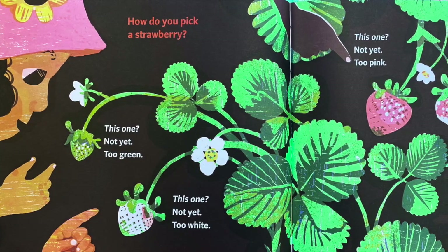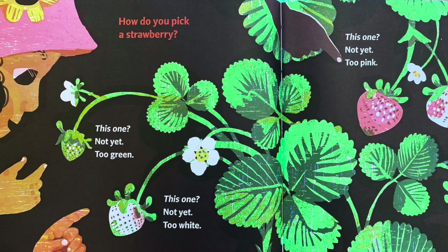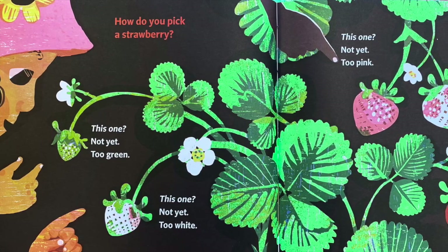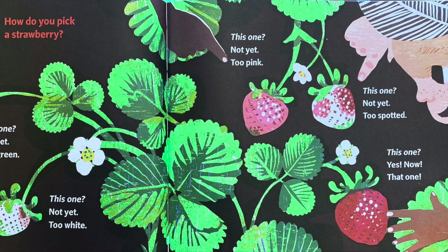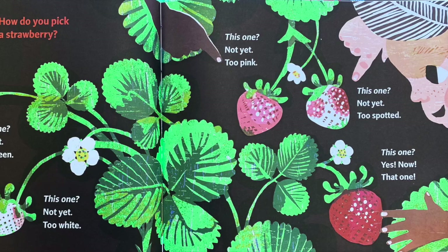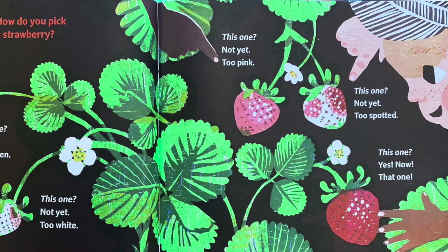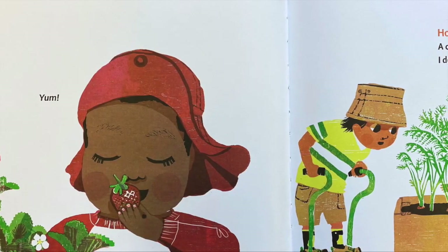How do you pick a strawberry? This one? Not yet — too green. This one? Not yet — too white. This one? Not yet — too pink. This one? Not yet — too spotted. This one? Yes. Now that's the one. Yum.